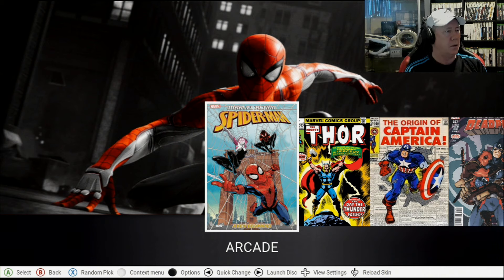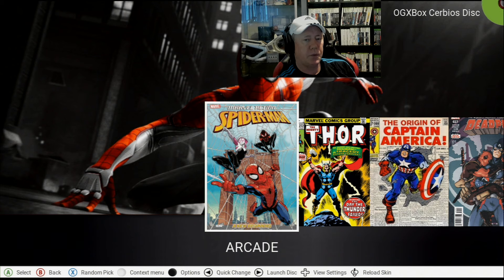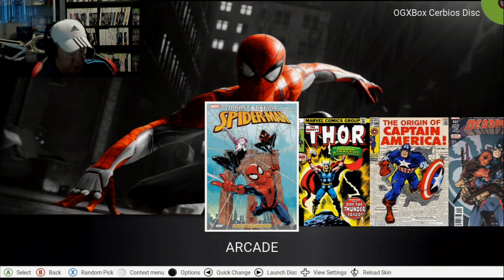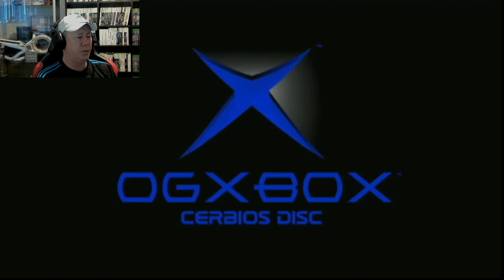There we go — I've shifted over to HDMI 3. Right now on this screen you'll see that I have got the OGX Cerbios disk loaded up, and we're just going to press Start for it to play. There we go, we've got Unleash that's just come up, and now the Cerbios disk is about to boot up.